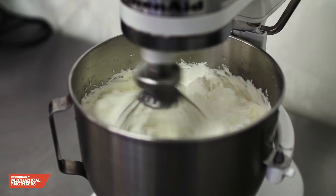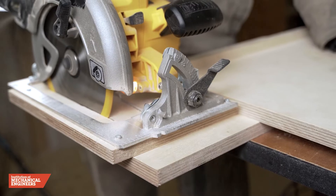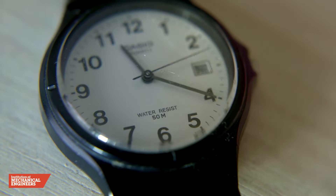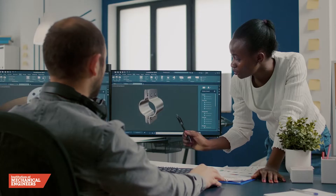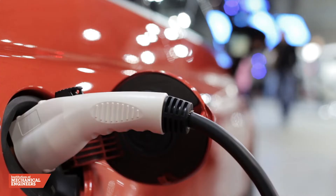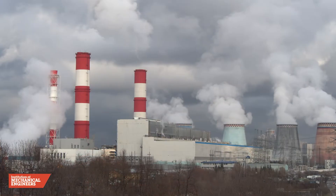Did you know that many of the machines we use every day are powered by an electric motor? Incredibly, they can be built large enough to drive the world's most powerful trains, or small enough to work in a wristwatch. Engineering advances in electric motor and battery technology have also led to the production of electric vehicles, which reduce air pollution and help in the fight against climate change.